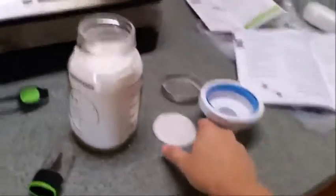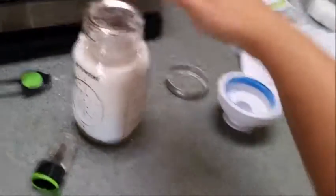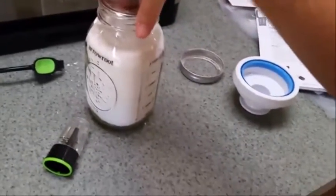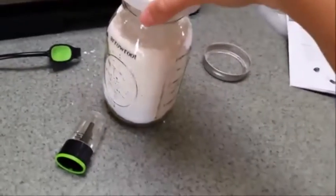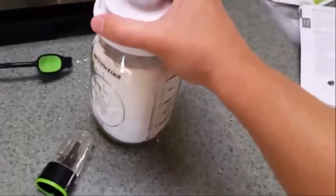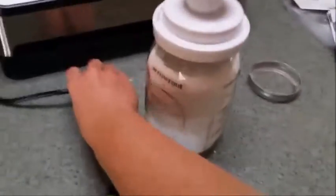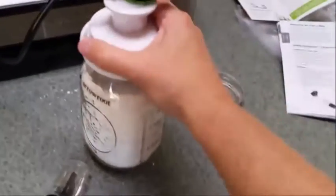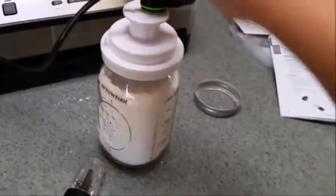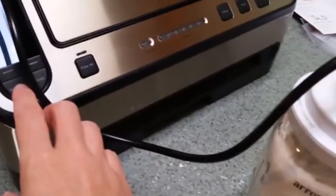To seal the jar, you're going to take the metal part and leave the ring set aside — we'll add that on after. You're going to take your FoodSaver jar sealer; this one is the narrow mouth. They do make a wide mouth one for bigger jars. Pop your accessory hose in the top of it and then press the accessory button to get it started.